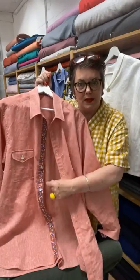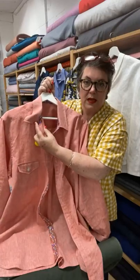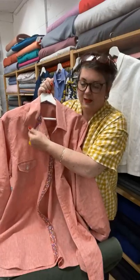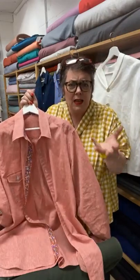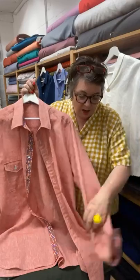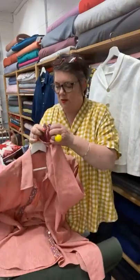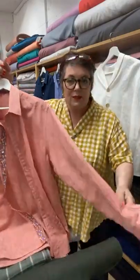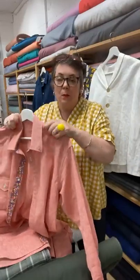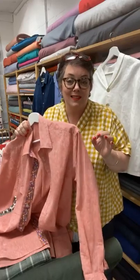Rather than having just one bit, you've got two bits of contrast. We've also put the contrast on the collar stand, and we've put it on the underneath collar. There are loads of different ways you can actually mix and match this. I absolutely adore it. It's quite a technical one, but if you just literally follow everything step by step, it's really nice and straightforward to do.